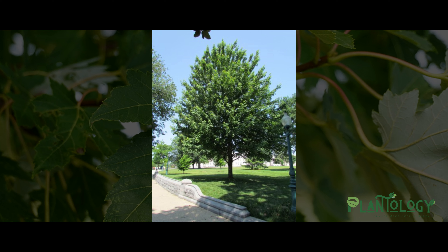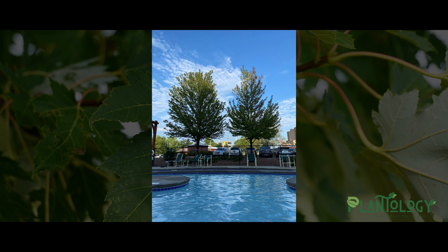And as a bonus, one of the Celebration Maple's best characteristics is that it's virtually seedless. This means no maple helicopters to clean up in the spring and far less weeding to do in your garden.